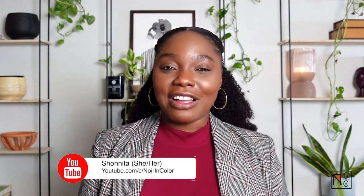Hey, what's up, everyone? Welcome back to New War on Color. My name is Shanita, and I'm kind of excited for this week's video because I get to share with you some of the tools that I use during my time dashing that I found to be extremely useful while making money on the DoorDash platform.